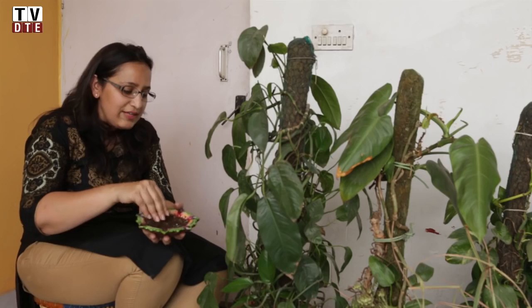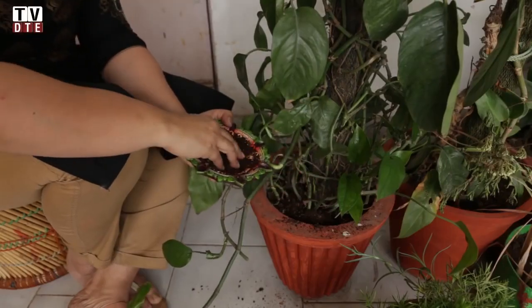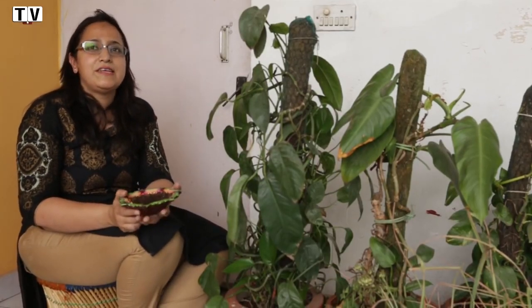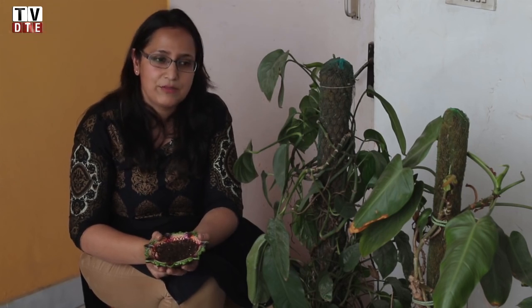This is the compost that has come out of the Khamba and can be used to nourish your plants. You can use it as a top dressing for plants that are already potted. If you want to pot a new plant, take a ratio of 60% soil and 40% compost. If you don't want to do that, you can take it to any trees nearby, feed the trees, or gift it to a gardener at a nearby park, or simply put it in the roots of other plants.